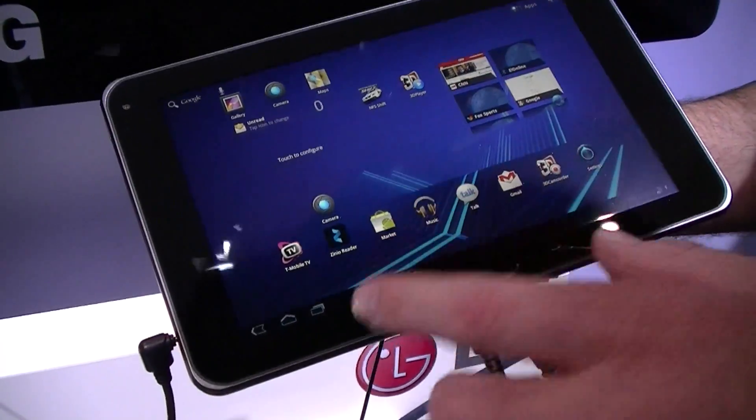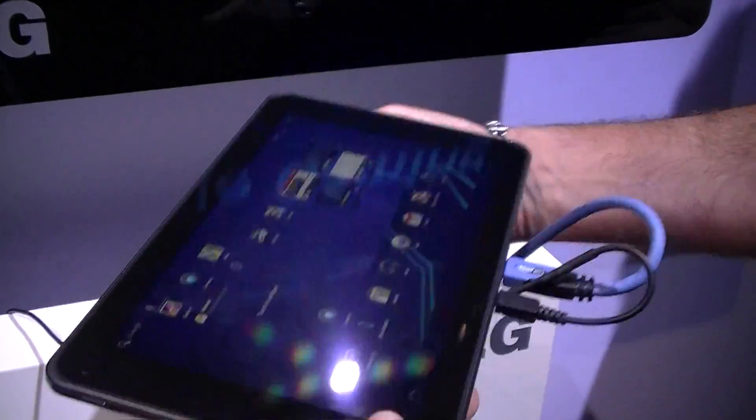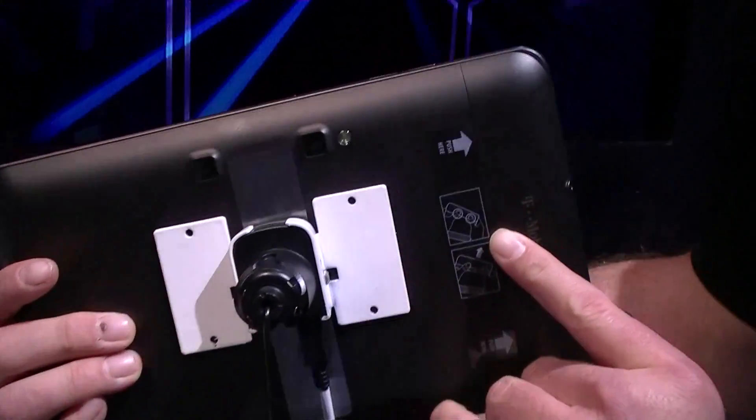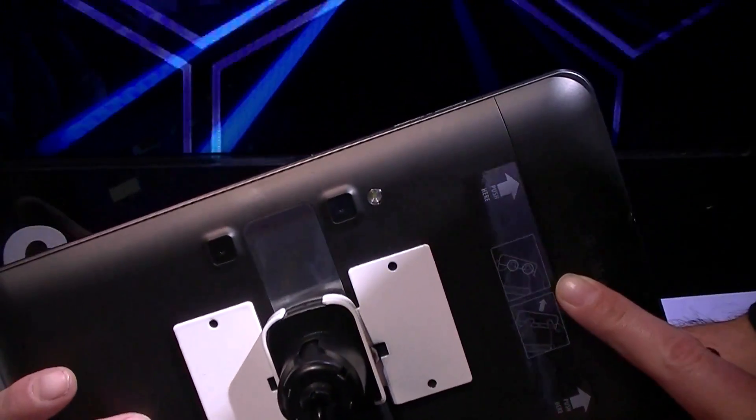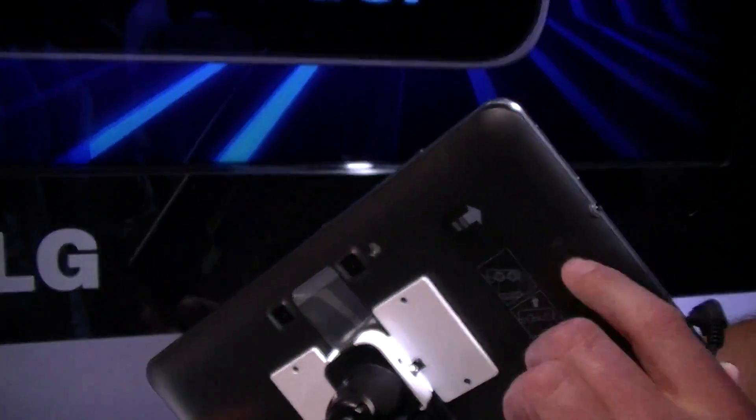One of the awesome things I can share about this is that it does have dual stereoscopic 5-megapixel cameras with a flash for 3D recording, viewing, and sharing.